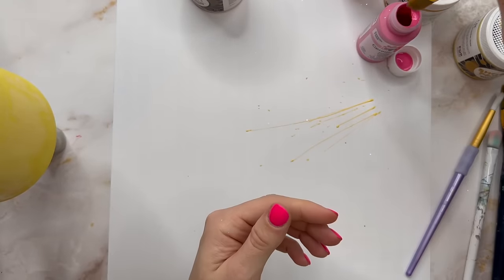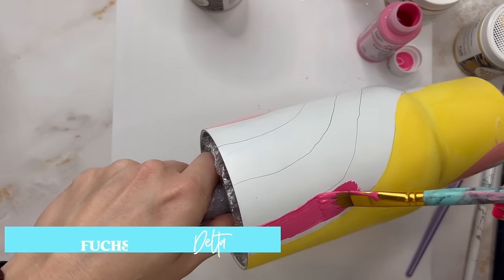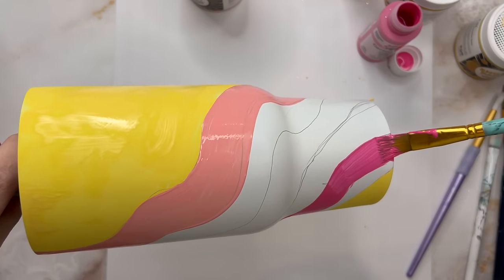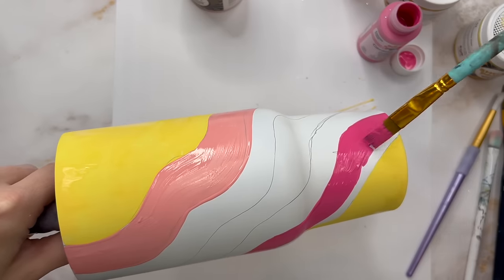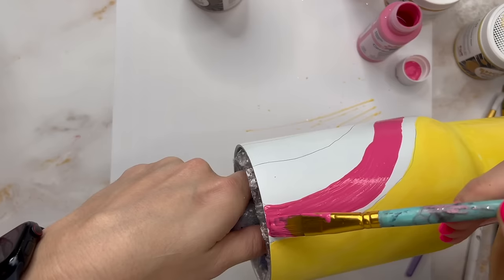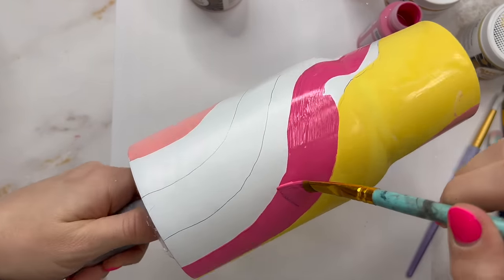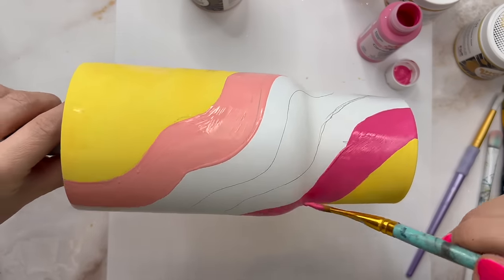The next color we're going to use is Fuchsia — this is the Delta Creative Ceram Coat acrylic paint. It's my absolute favorite. Look at the pigment and the coverage on that paint — so high quality. I'm going to put this hot pink stripe on the opposite side of my yellow. You can set your colors up however you want — just have fun with this design. I get asked a lot how I pick colors and honestly a lot of the time I just kind of go for it. Worst case scenario you have to take it off and try again, so just pick some colors you like and see what happens.